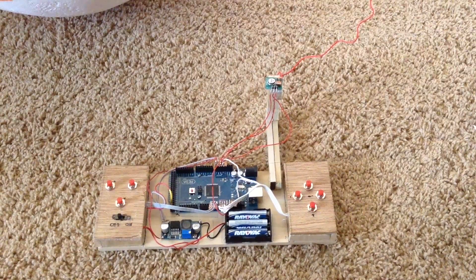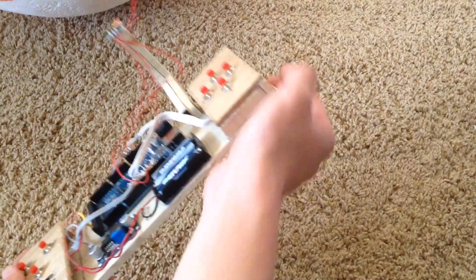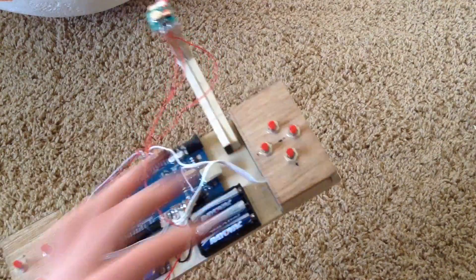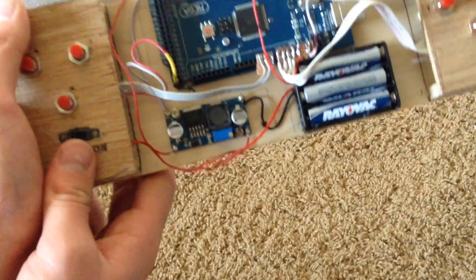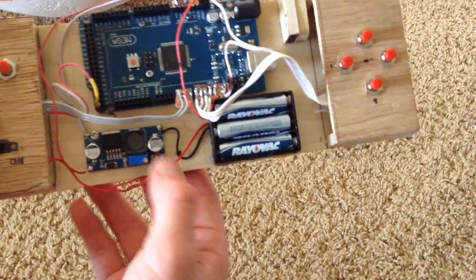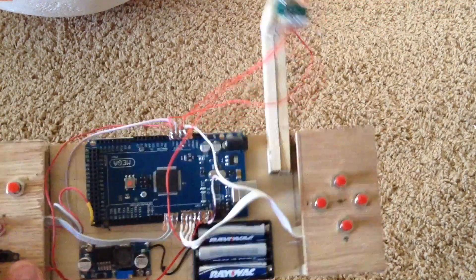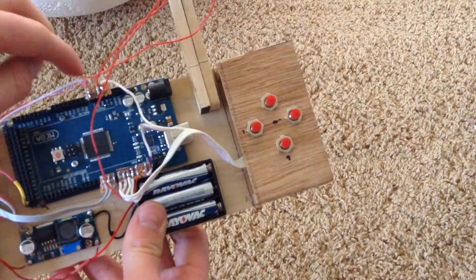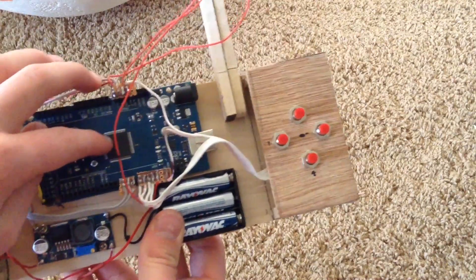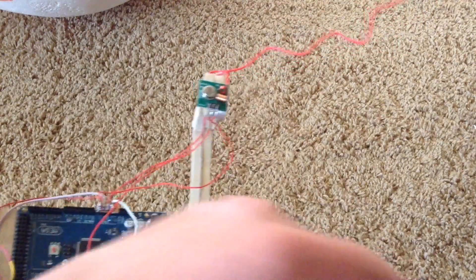Here is my transmitter, or remote control. I've taken a piece of wood and made two separate panels for each side. Each one has a few push buttons inside, and ribbon cables run from under each panel to the push buttons. The electricity from the batteries goes into a boost converter, because the RF transmitter uses 12 volts to get maximum distance. It boosts the voltage to the RF transmitter and also goes to the VIN of the Arduino to supply it with power. When you press a certain button, it sends a certain variable via the RF transmitter to the BB-8 robot.